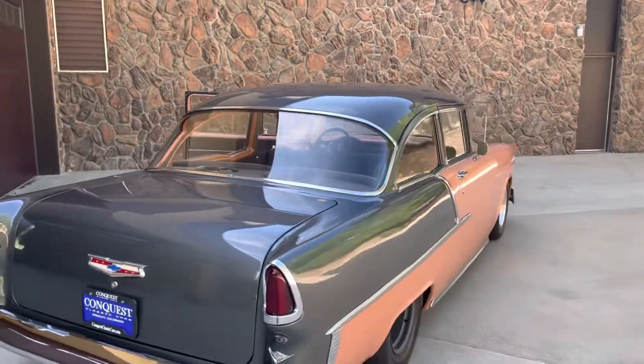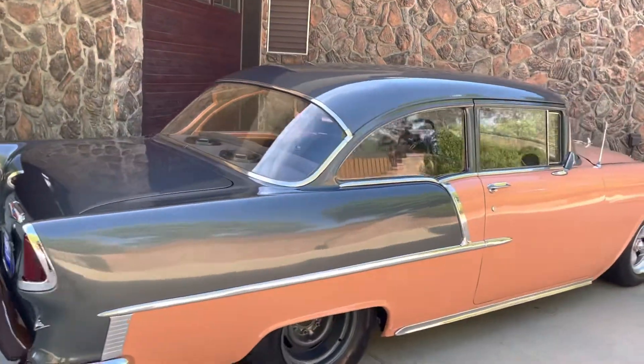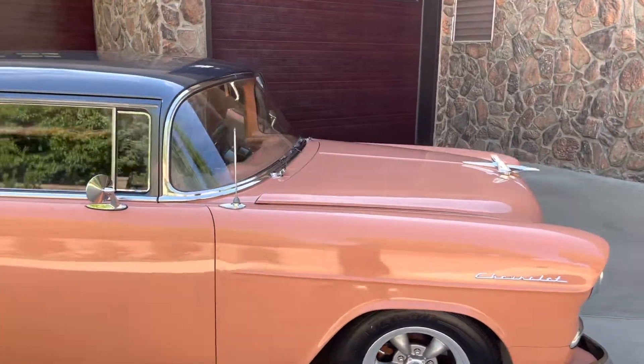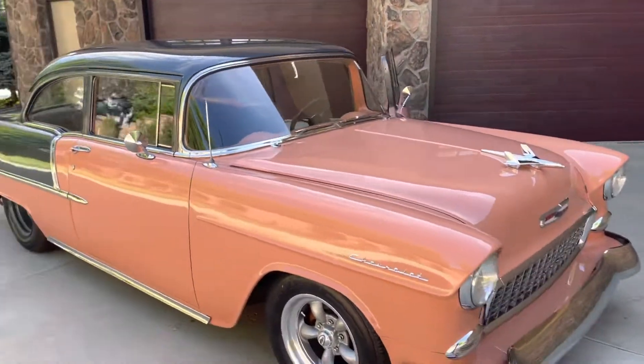Thanks so much for watching. If you have any questions, feel free to give us a holler. Again, this is Garrett over at Conquest Classic Cars here in Greeley, Colorado. Our phone number is 970-573-5291. Thanks for watching.